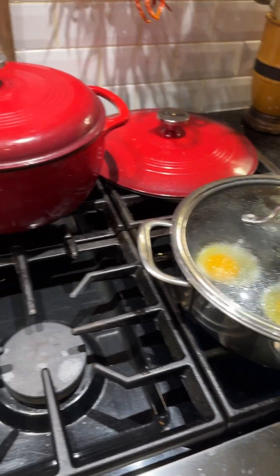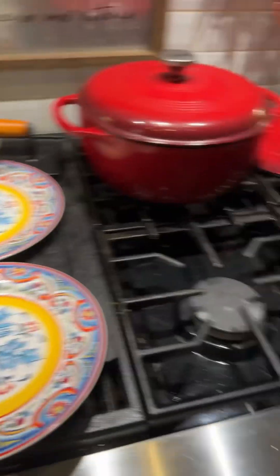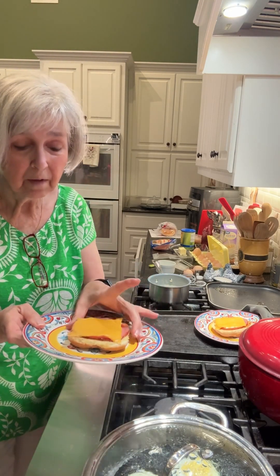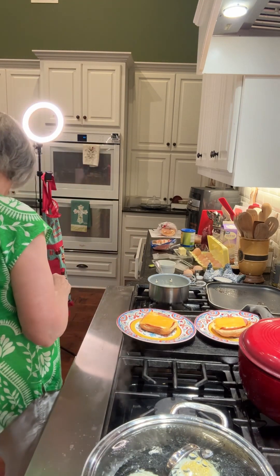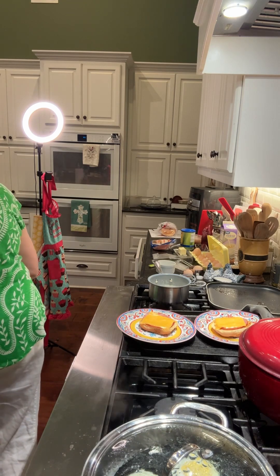So I'm going to go ahead and start assembling the sandwiches over here so it'll all be ready as soon as the eggs are ready. The eggs are almost ready. I've got my bun and my ham and the cheese right here, so as soon as that beeps I will assemble them. I'm ready. I think it's about to beep.